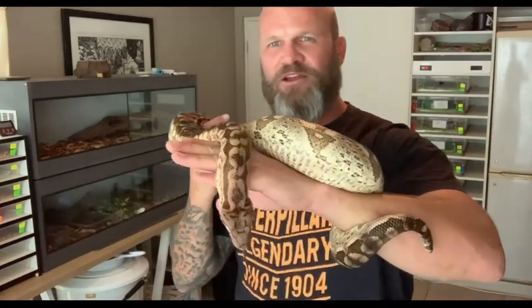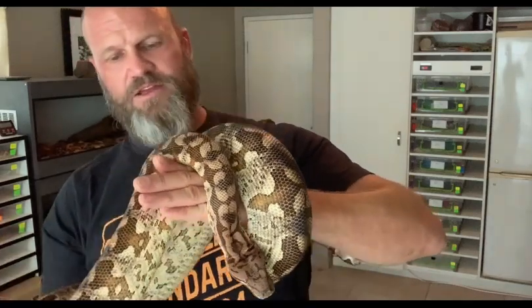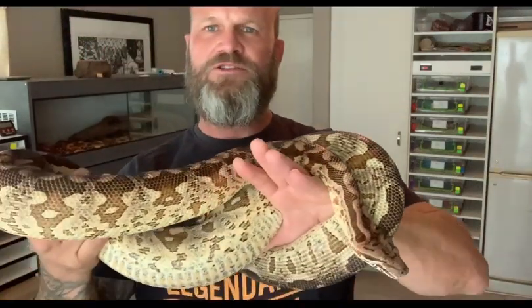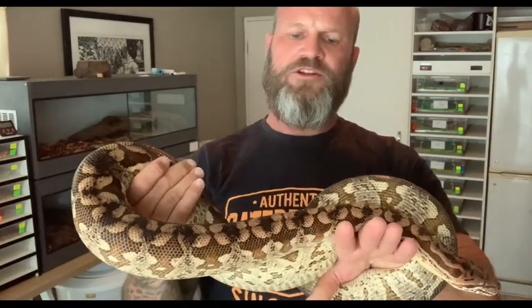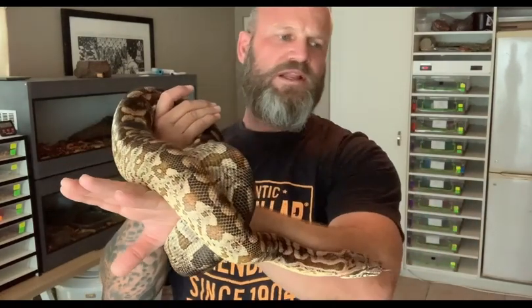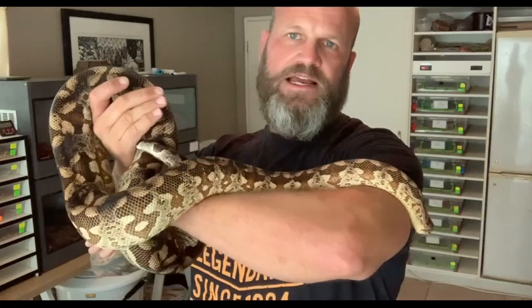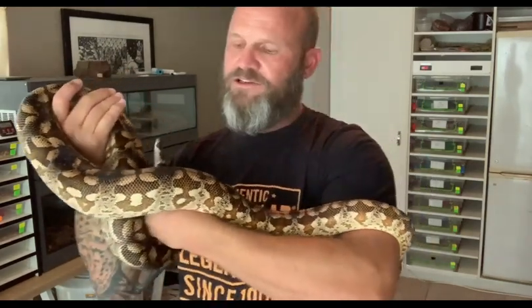You can see she's a big, beautiful girl. Dumeril's come in two different types of color traits. This is one of them — it's a brown, light brown, tan, dark brown color. And then they can also come in what you would call the eccentric, the pastel eccentric, like ball pythons — that black and white, gray color. Where you'd see the browns and tans on this one, it would be black and white and gray, and that is a beautiful, beautiful snake.